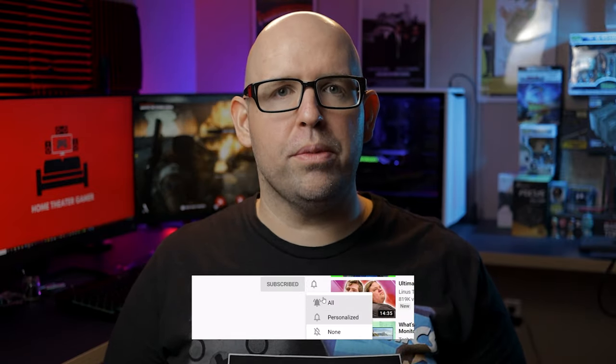Also, if you're new to the channel, consider hitting that subscribe button as I post new home theater and gaming related content every single week. And if you'd like to help support the channel for free, consider using my Amazon affiliate links in the description below, which I do get a small commission from. With all that said, let's go ahead and dive into the review.